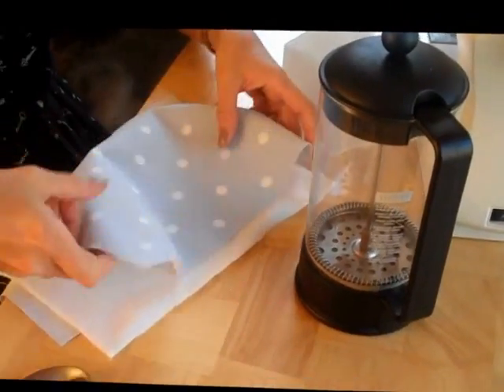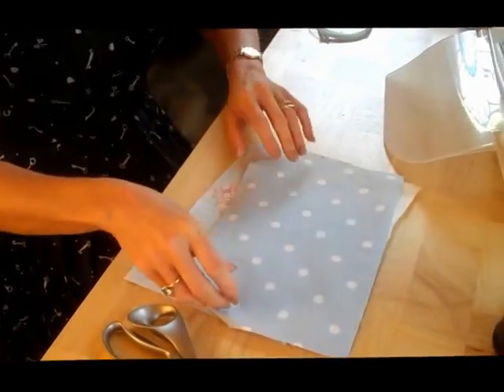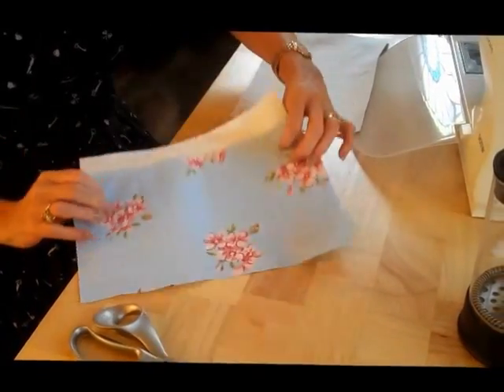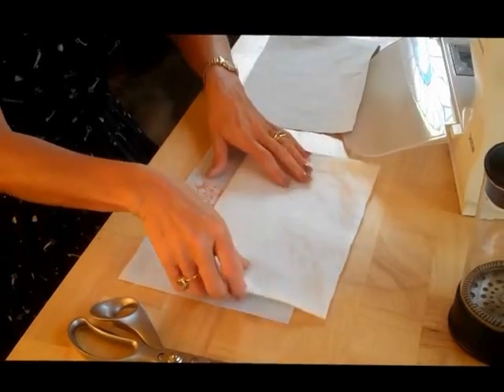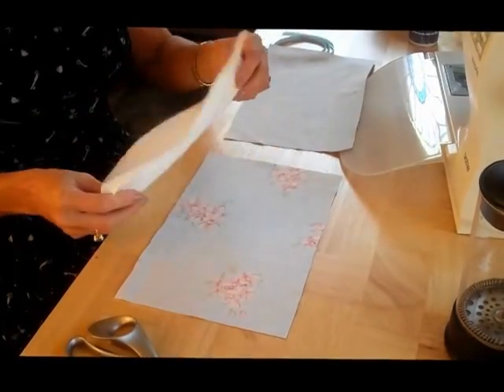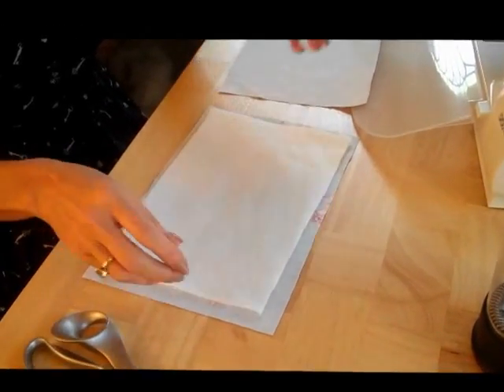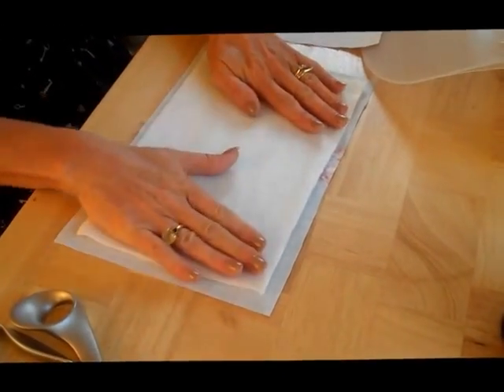I've got two pieces of fabric because I'm going to make it reversible. So I've got a spot — Clark and Clark — and I've got a Dixie Flower. Both of those cut to the same size. Then I've got a piece of wadding, just natural thin wadding, which is cut around about a centimetre smaller all the way around.